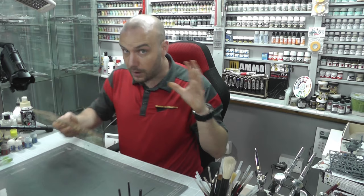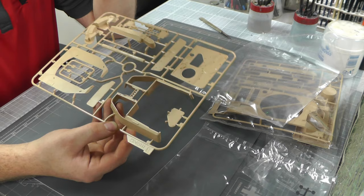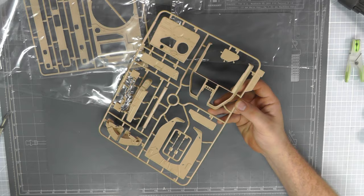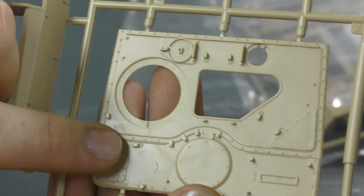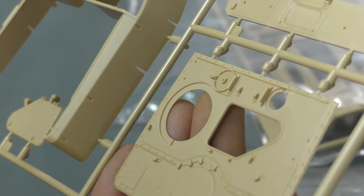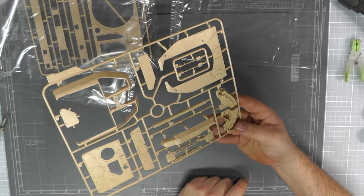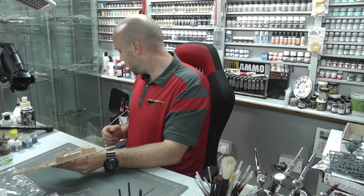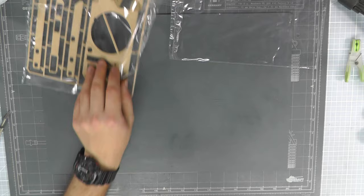Moving along, we have some turret detail. It does look very smooth with not much detail, but again I'm assuming that's because there is no textured detail on this vehicle, and lots of bits will be piled on top anyway. Where you can see detail — raised bolts, recessed panels — it looks really nice and crisp. We've even got another internal detail area on this kit: this is the ammunition compartment for the ZSU-23 guns, and it's all looking rather good.